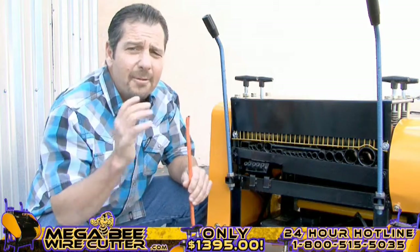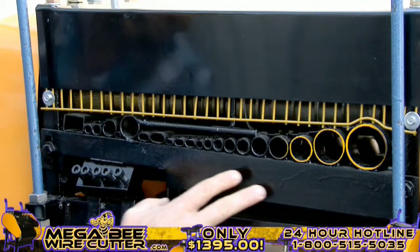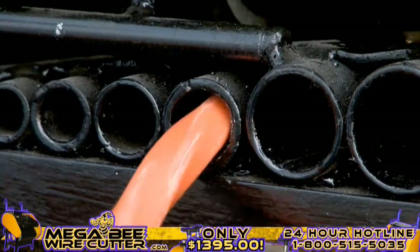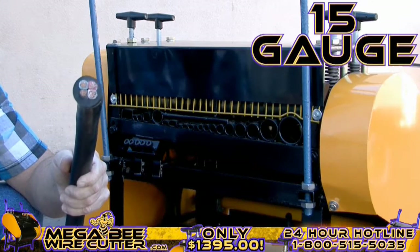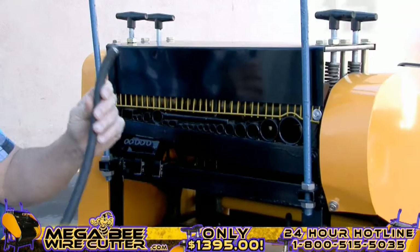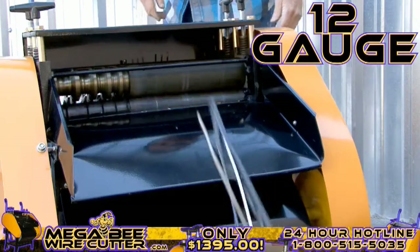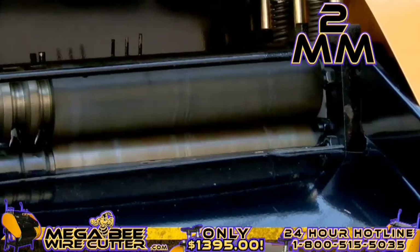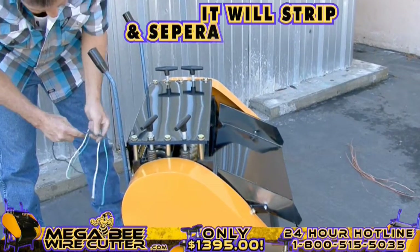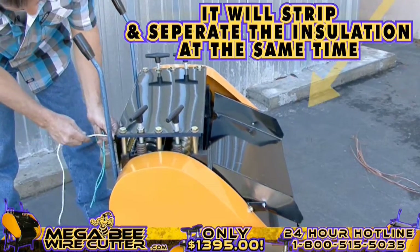Once your machine is on, it's ready to be fed wires. By comparing the cables and wires diameter with the machine feeding holes, you'll easily be able to find the most suitable hole to feed your cable through, one piece at a time. 15-gauge multi-core cable, 12-gauge industrial conduit, 2-millimeter single-core wire.